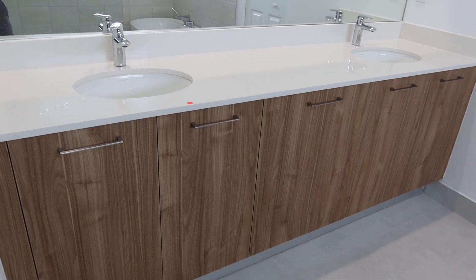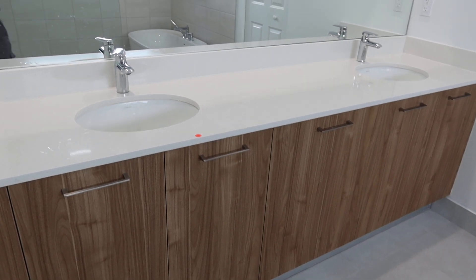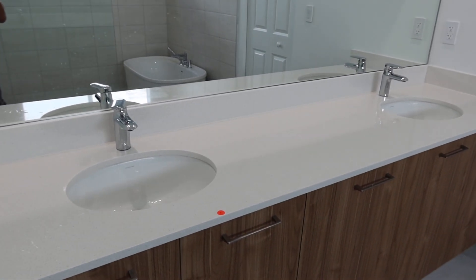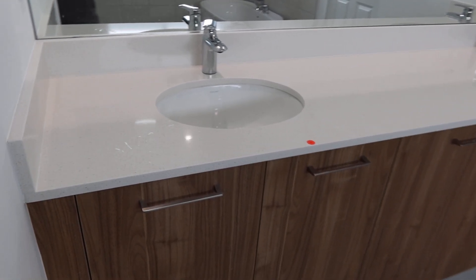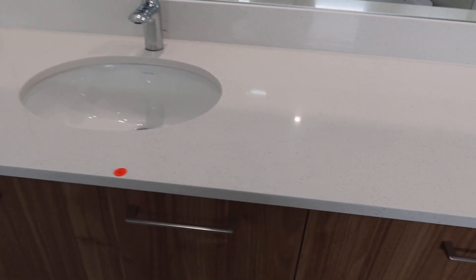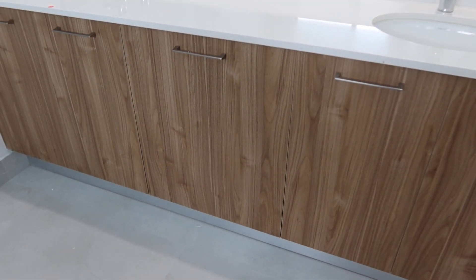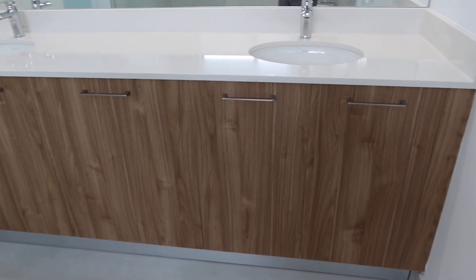This is lot number four, the master vanity. It's got a double sink with porcelain sinks and chrome faucets. It's got the same countertops as the kitchen — I don't know if they're Caesarstone or quartz — kind of white in color with little grays in it.